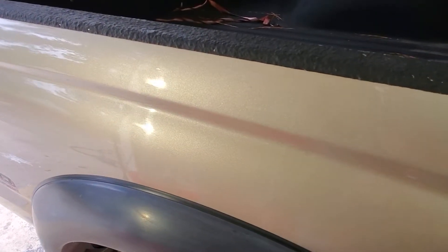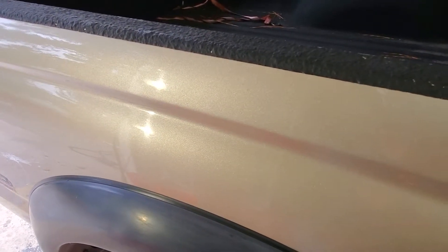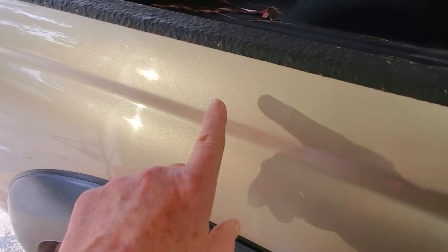We're back for a quick preview on that scratch we were working on. I tried to compound it — didn't have much effect, which I suspected. So I got out some 3000 grit wet-dry sandpaper, worked it a bit, then went back with the compound again, then the HD all-in-one, then a final polish, changing pads each time.